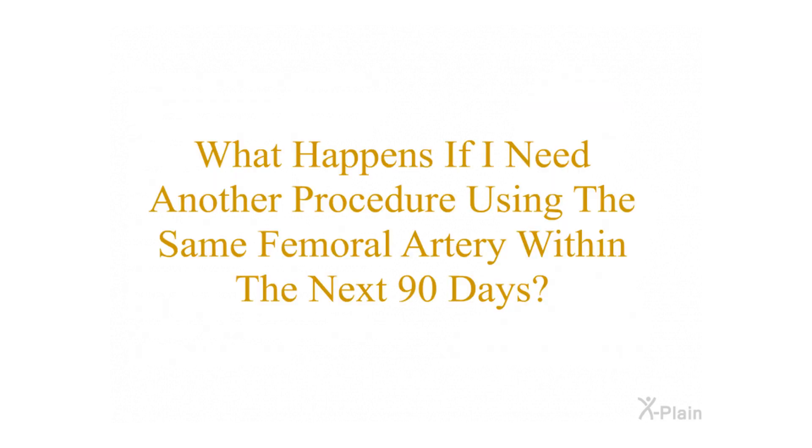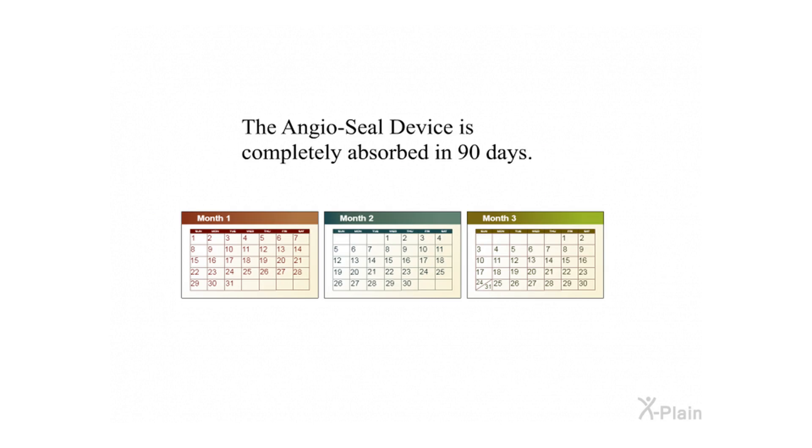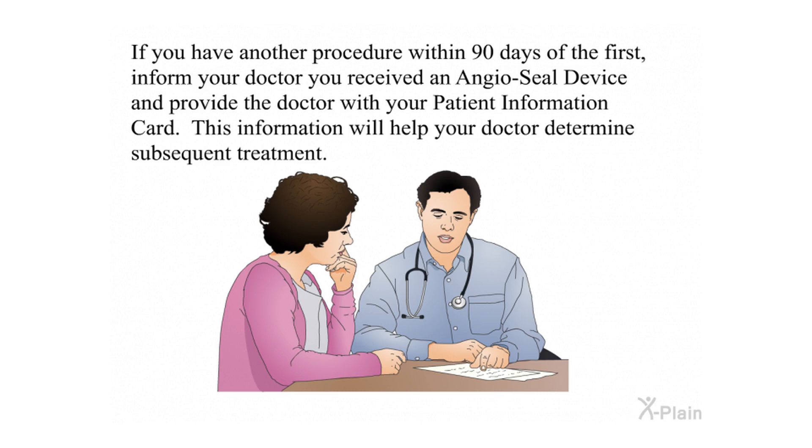What happens if I need another procedure using the same femoral artery within the next 90 days? The Angiocele device is completely absorbed in 90 days. If you have another procedure within 90 days of the first, inform your doctor that you received an Angiocele device and provide the doctor with your patient information card. This information will help your doctor determine subsequent treatment.